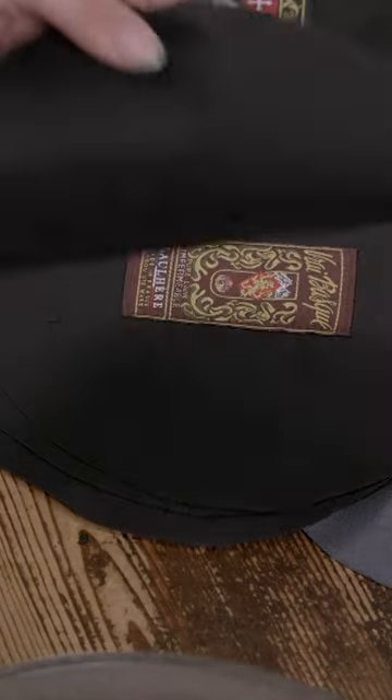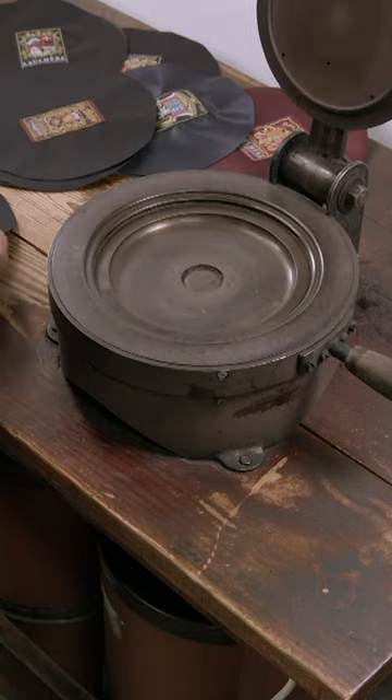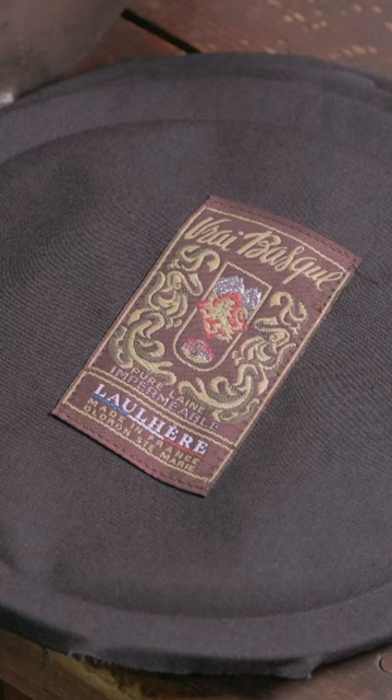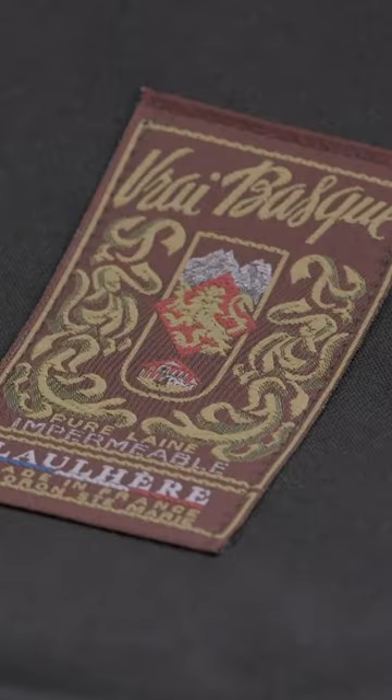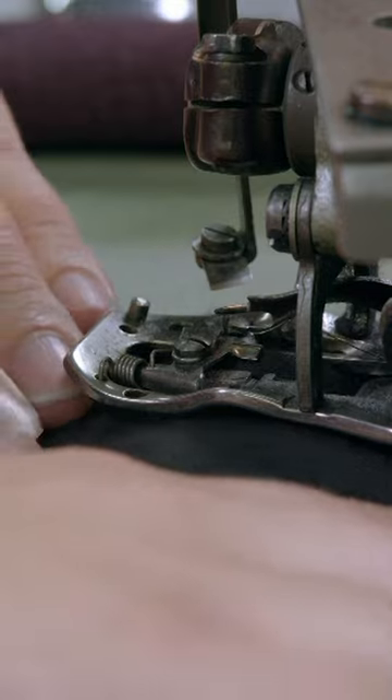The beret now goes to the seamstress. First, she heats a black cotton lining on a mold to shape it to fit perfectly inside the beret. The lining has the manufacturer's label in the center, which features the company crest and the model name 'True Basque,' confirming that this is indeed an authentic basque style beret. She then turns the beret inside out to sew in the lining.